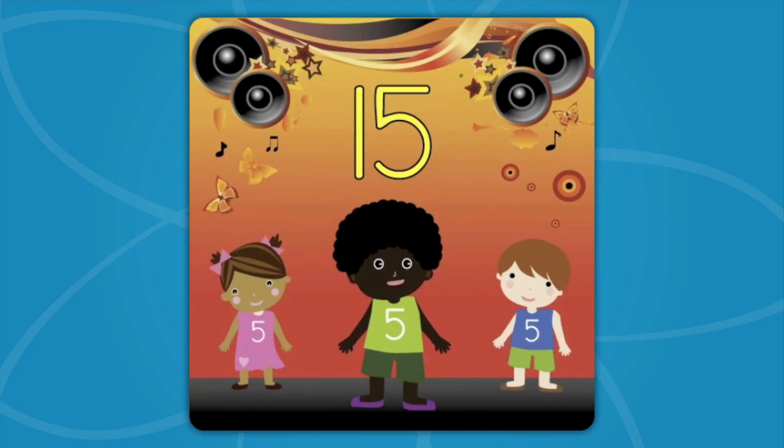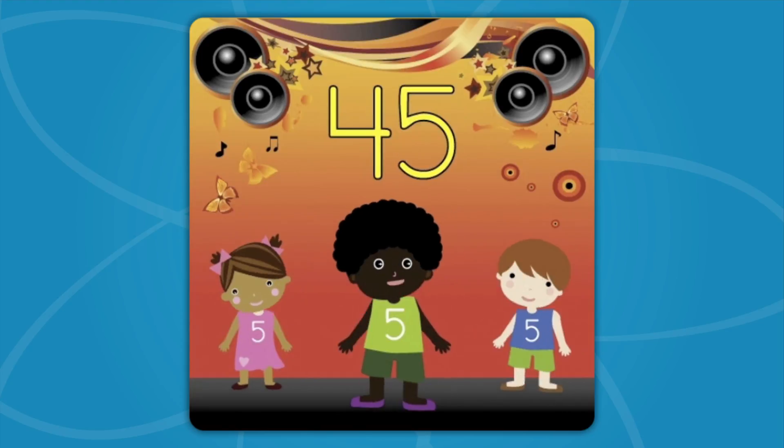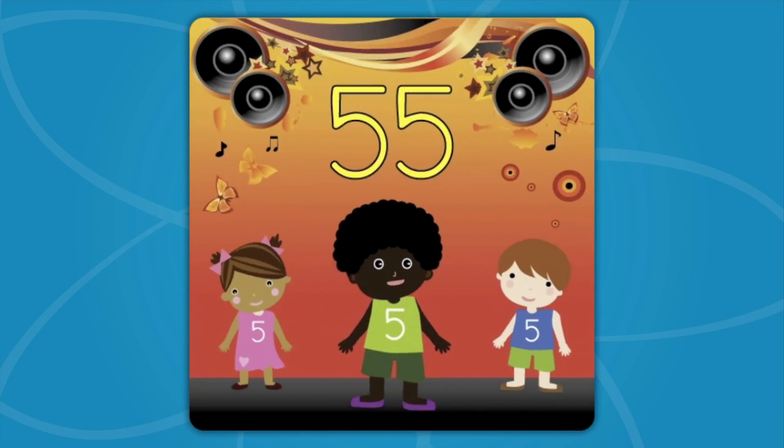We'll start with 5! 5, 10, 15, 20, 25, 30, 35, 40, 45, 50, 55, 60, 65, 70, 75, 80, 65, 90, 95, 100!